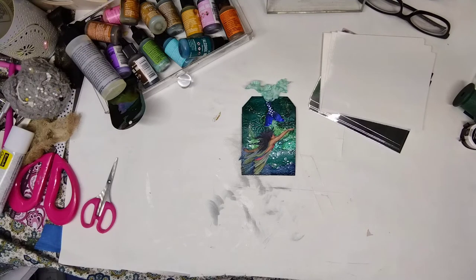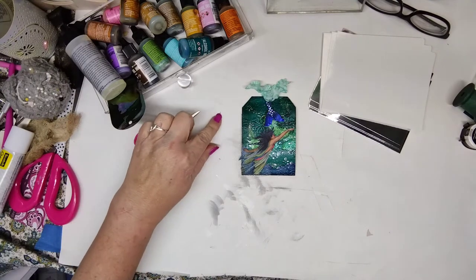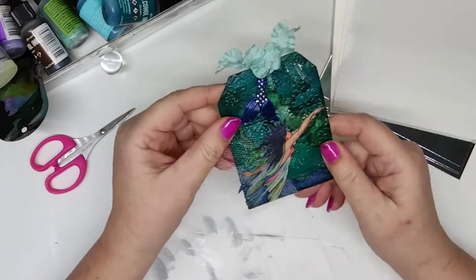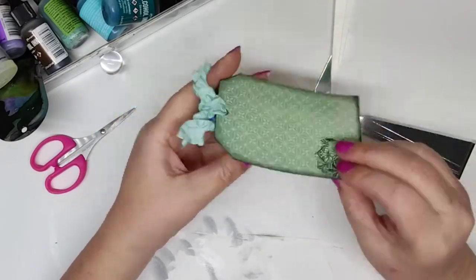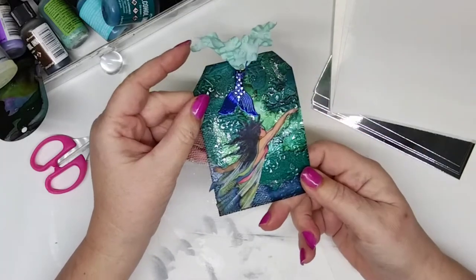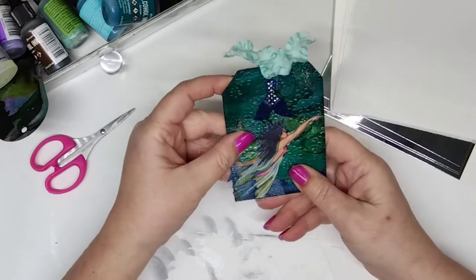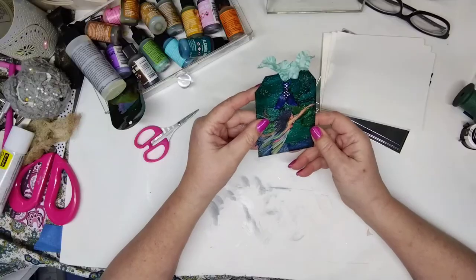Welcome back to Just a Sister Thing, my little crafty corner. I'm Calla, and I want to make a very pretty, very unusual tag today for Tag Along Tuesday. It's gonna be pretty basic, I think.